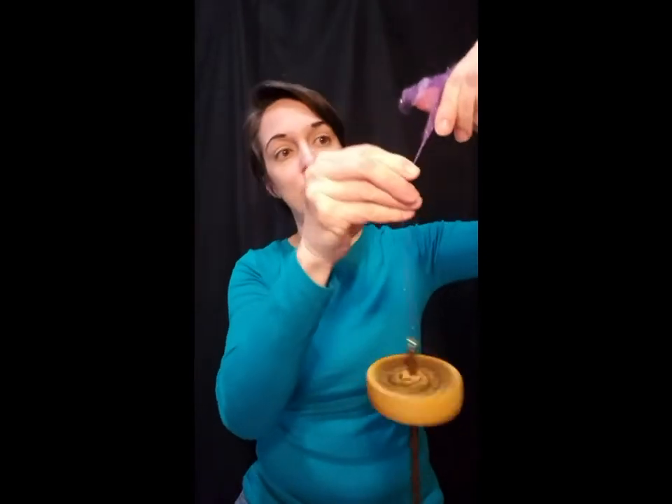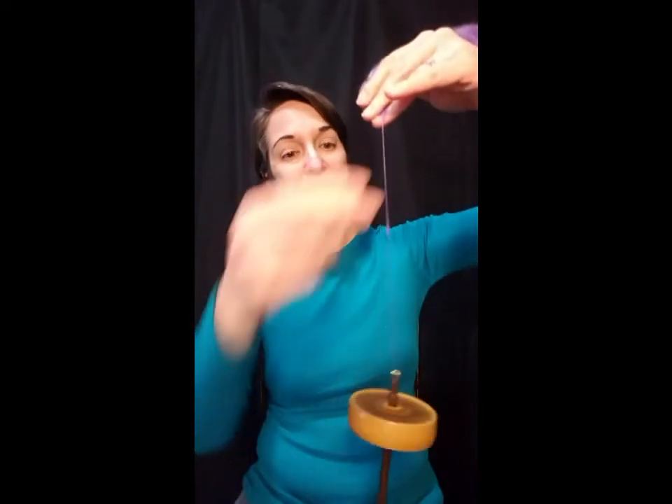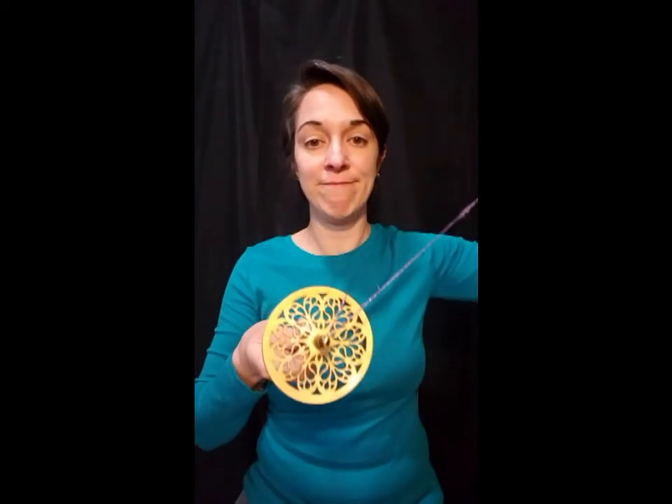Drop spinning is not my forte, by the way, so hopefully I don't embarrass myself too badly here. And there you go — even without a leader, as long as you're careful how the yarn goes into the hook, the yarn does not end up spinning around the whorl while the whorl is in motion. Ta-da!